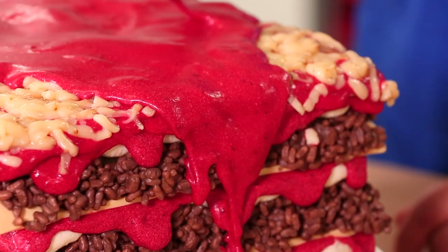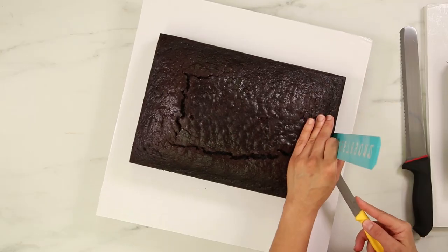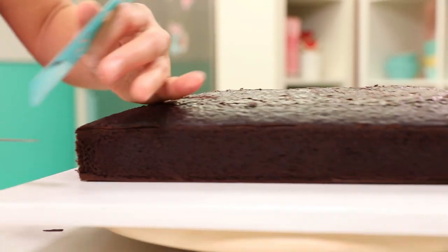You guys have seen me make a lasagna, but have you seen me make a peanut butter lasagna? Say what? A peanut butter lasagna. The answer is no — it's a thing now, thanks to me and my Jif Squeeze. I know you guys are skeptical, I can see it on your faces, but this cake is going to be that Jiffing good. To make this cake, I started by baking two rectangular chocolate cakes, which are going to act as the noodles in the lasagna.